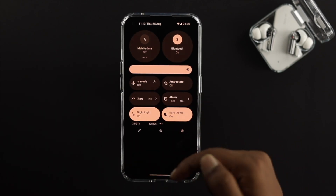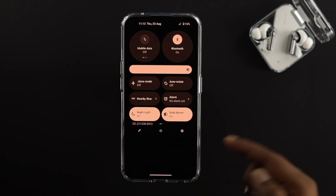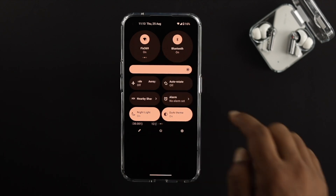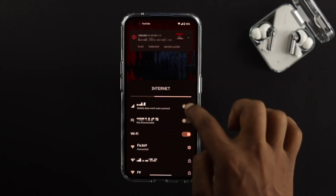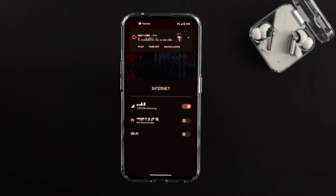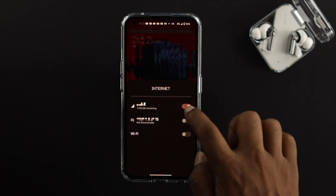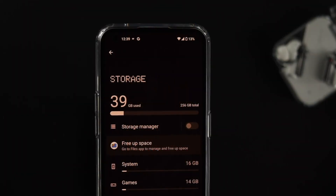To solve your internet problem, swipe down and look for airplane mode, enable it, wait around some time, and then turn it off. Or you can switch your network — if you're using Wi-Fi, turn off the Wi-Fi and enable your mobile data. If you're using mobile data, do the vice versa and turn on your Wi-Fi network.